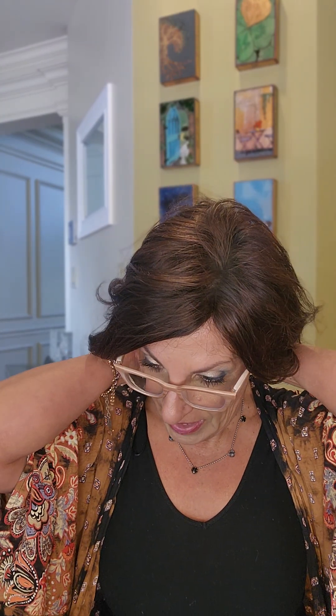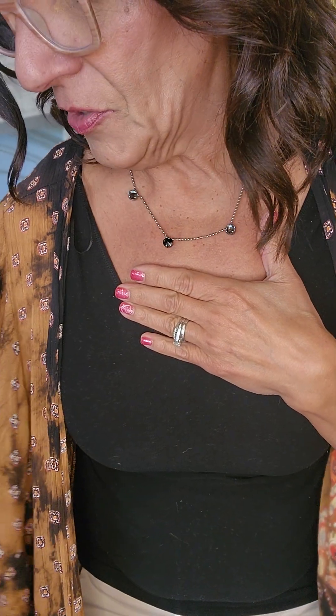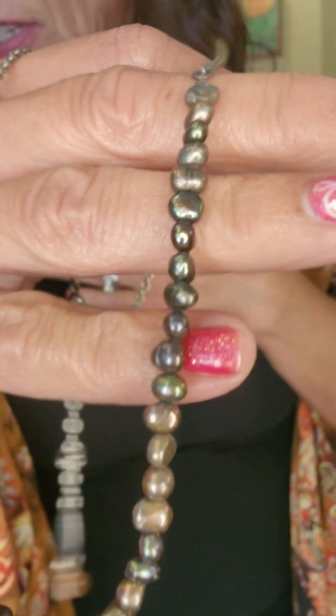I just wanted to show you how this lays. There is one like this in a Manhattan Polka Dot in our current collection as well. Look at how pretty this looks — just nice and lightweight for the summer. Like I said, there's one in the current collection right above that.